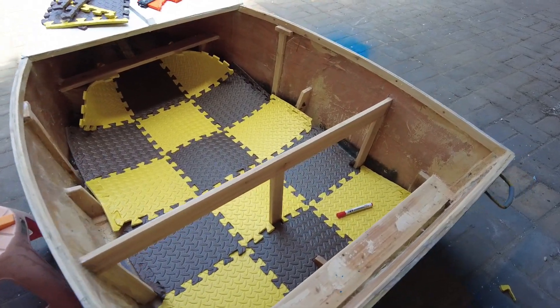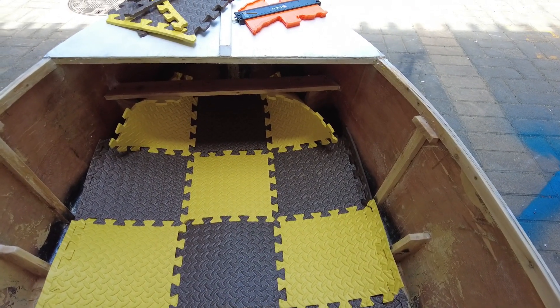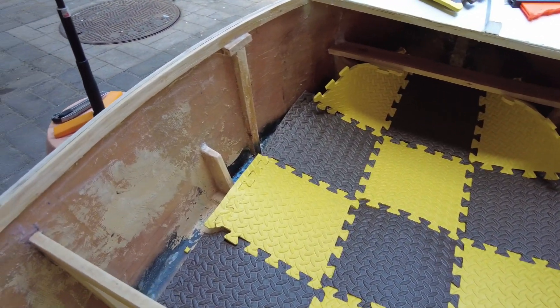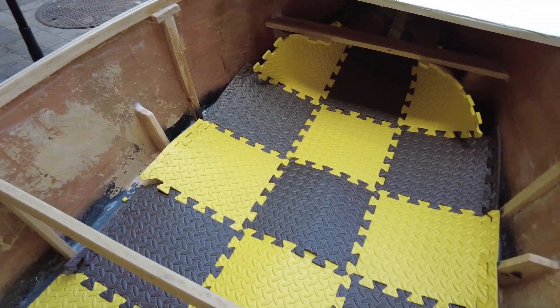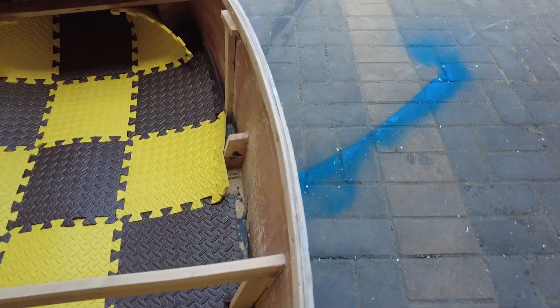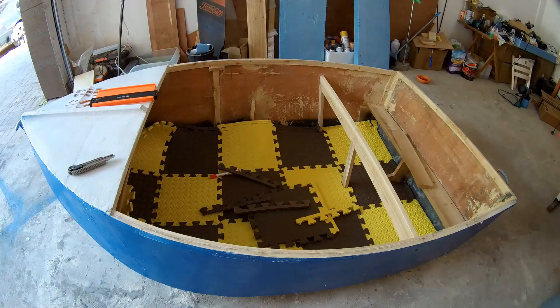The floor seems to fit very well. Now the only parts I need to cut are the exact counters at the left and right — just a tad of counters to cut, and this floor will fit just perfect. Let's go.